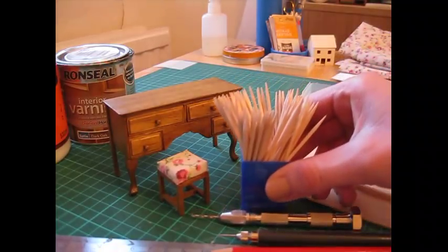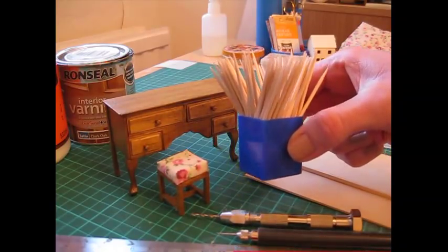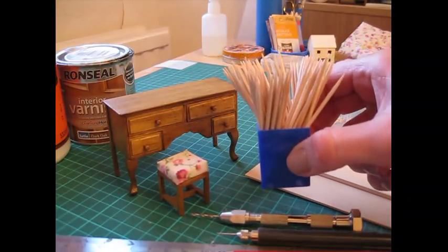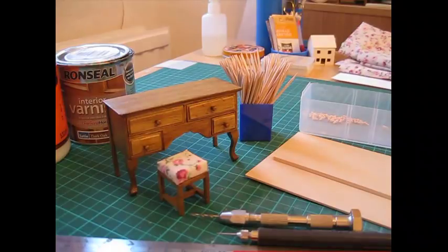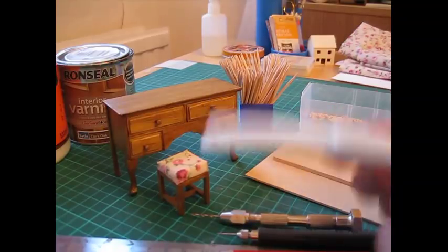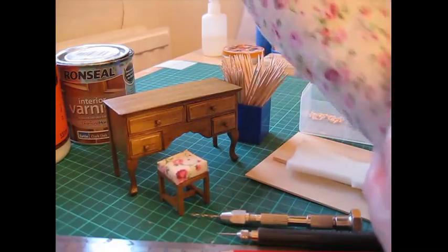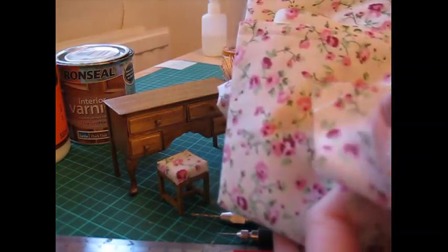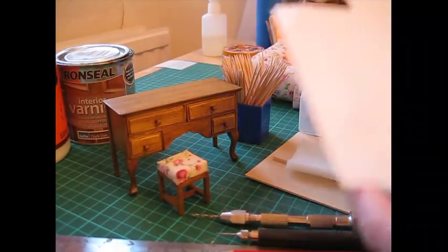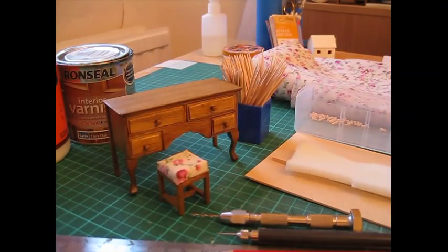Cocktail sticks to apply the glue — I dispense a little bit of glue onto a piece of cereal packet card and apply it with a cocktail stick. I also use these for removing excess glue from along the joins. For the stool you'll need a piece of foam, 6mm or 1/4 inch thick — just a nice soft foam. Fabric of your choice; try to choose a nice small print pattern. A nice cotton fabric is easy to use. And a piece of card.